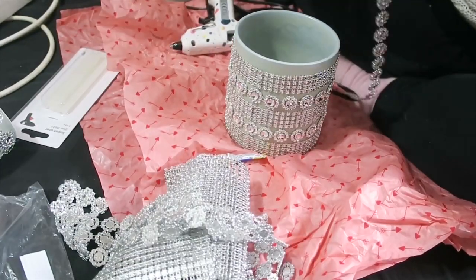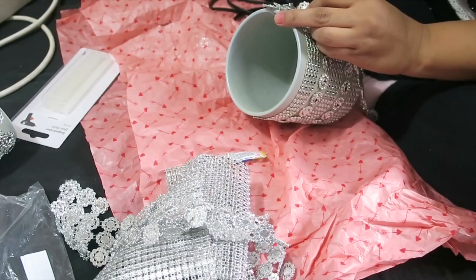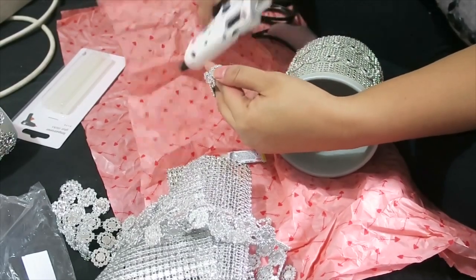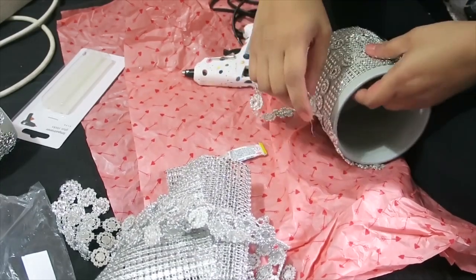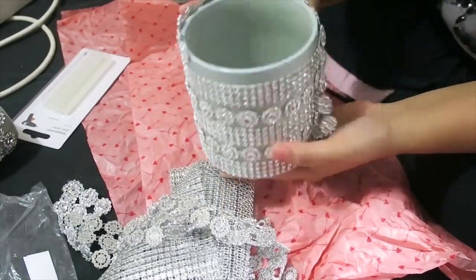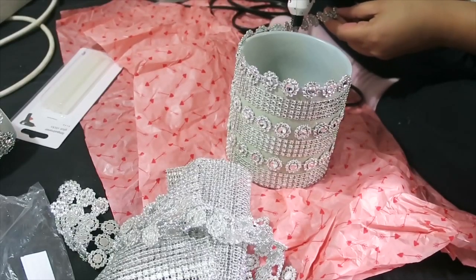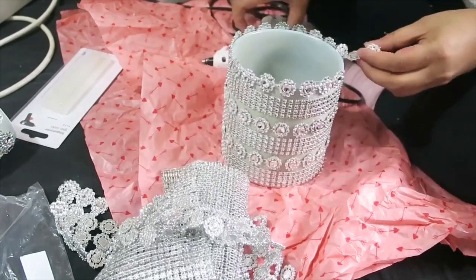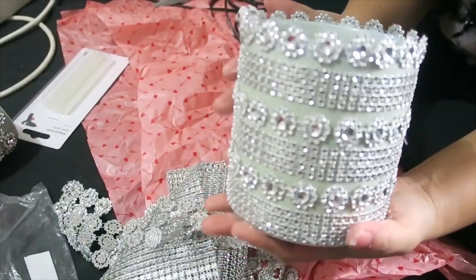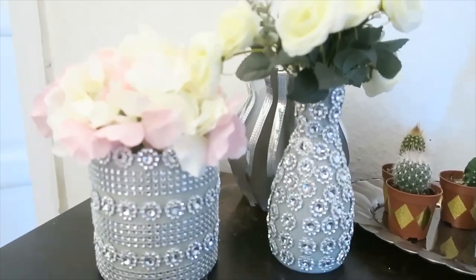We're almost done! The last thing I did was apply the bling strip at only half-length so it creates a nice design. As you can see later after applying it, it looks amazing. Only half was glued down, and the rest just floats out — so you get a flowery diamond style. You can do it the same way, or you can skip that step and just apply strips the full height of your vase. But I made this design to make it look even more beautiful. And there you go — these are our DIY glam vases!